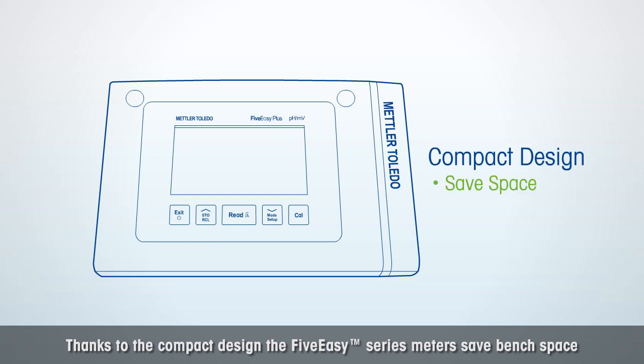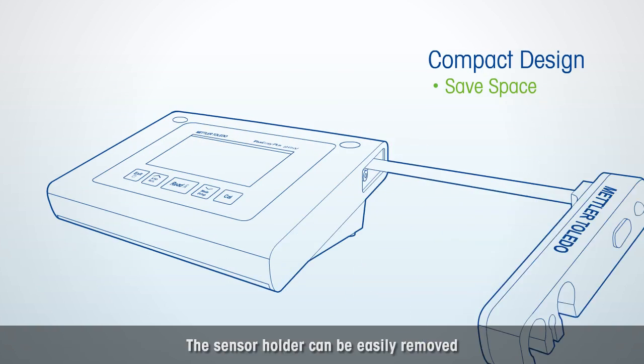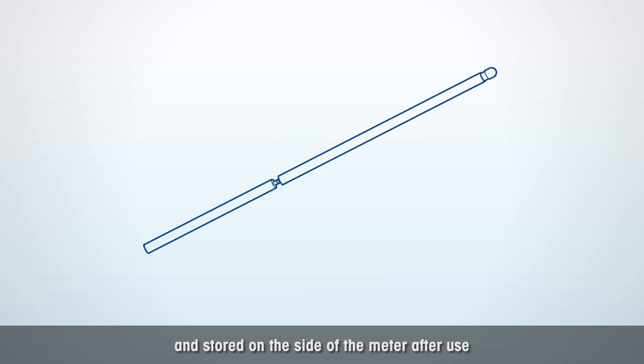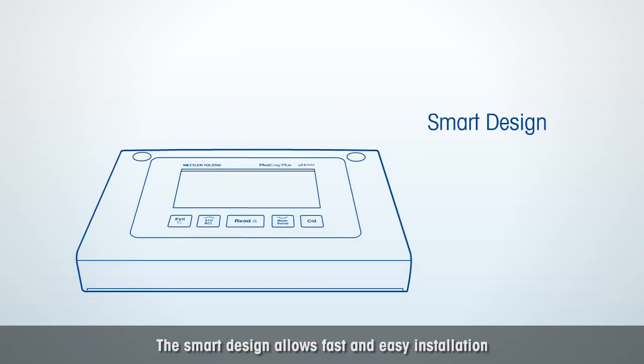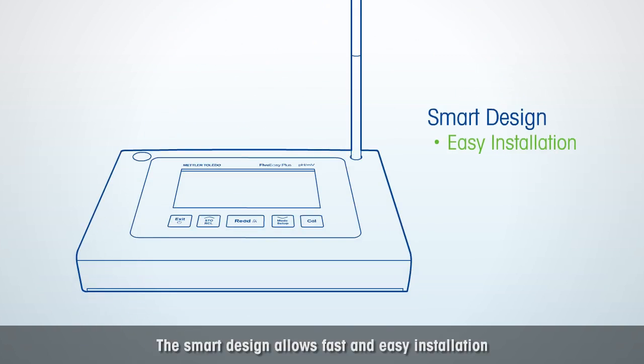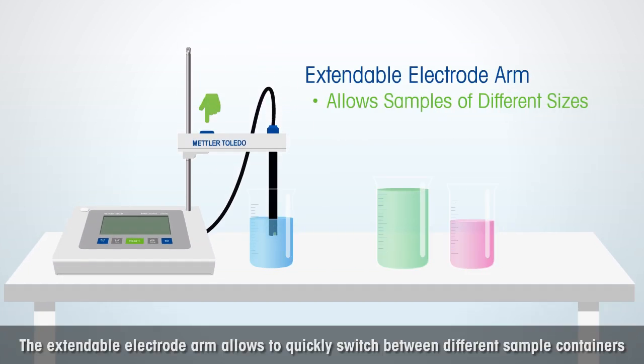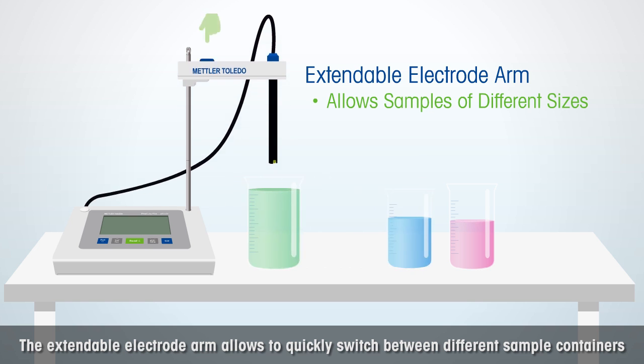Thanks to the compact design, the 5 Easy Series Meters saves bench space. The sensor holder can be easily removed and stored on the side of the meter after use. The smart design allows fast and easy installation. The extendable electrode arm allows you to quickly switch between different sample containers.